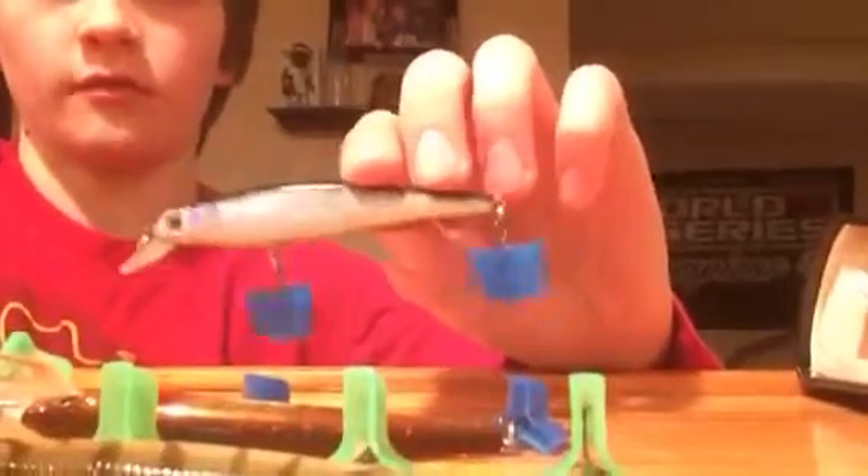This is a Lucky Craft Pointer. This is also a Lucky Craft Pointer in Shrimp Brown. And this is a deep diving crankbait — dives about 17 feet.